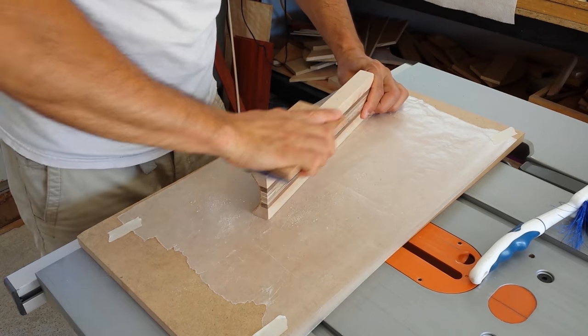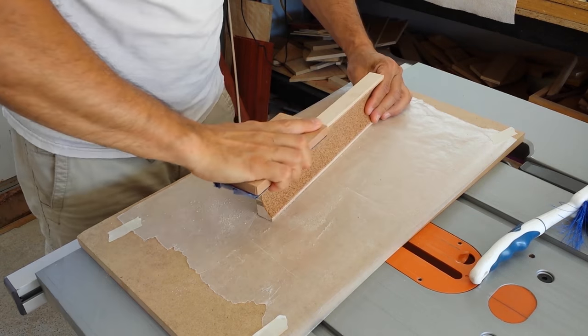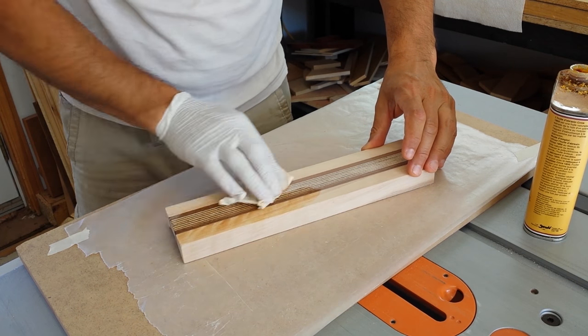Next, I sanded all the faces to 150 grit. Finally, I applied two coats of tung oil.